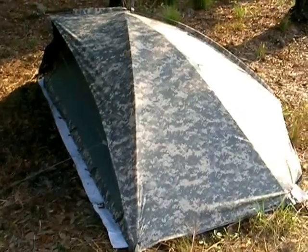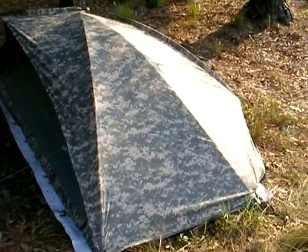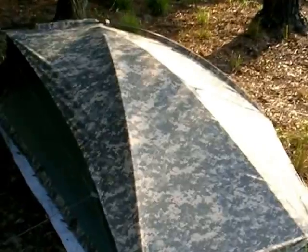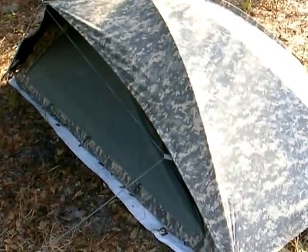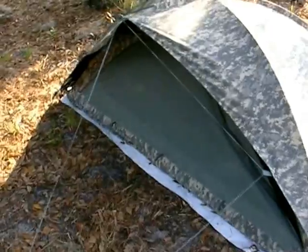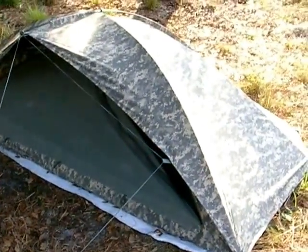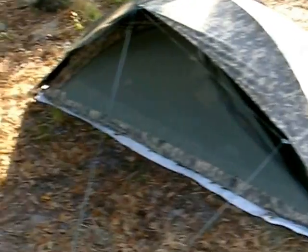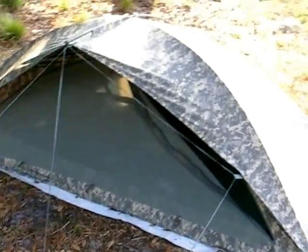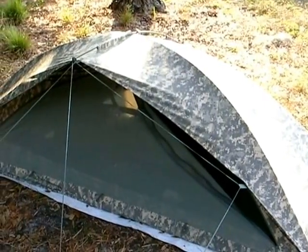The only things I'm missing would be maybe a vestibule in the front, but I'm not sure that would be desirable — it would add weight and it wouldn't be as easy to get in and out. Another thing that's missing is there aren't pockets inside, like anything overhead to hang a light or anything like that.